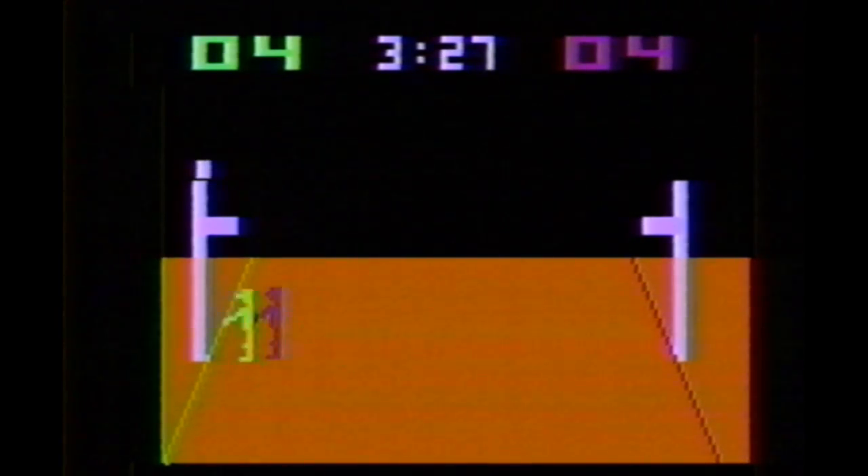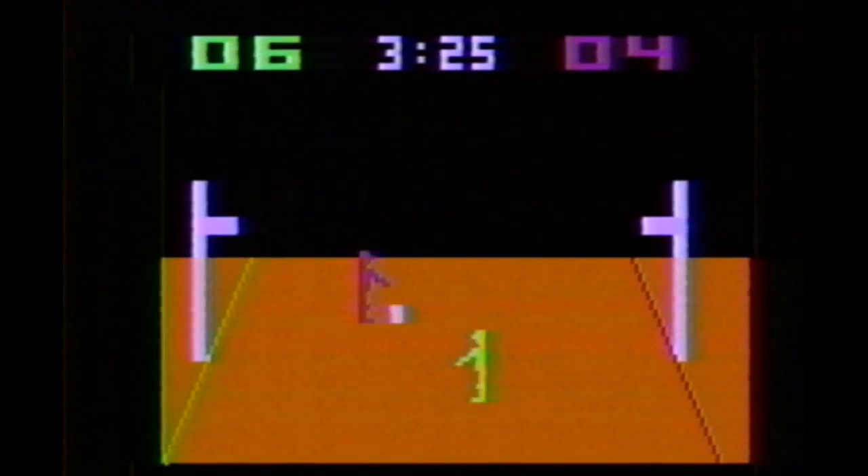These days sports games are outdated when they're one year old, but not basketball on the Atari — 30 years old and it still keeps playing, even if it's a bit rudimentary by today's standards. One-on-one, no teams, pixel man versus pixel man — it's like Outlaw with a basketball.